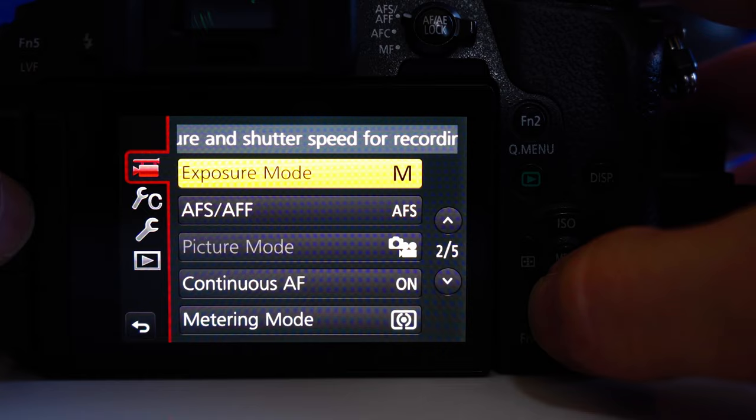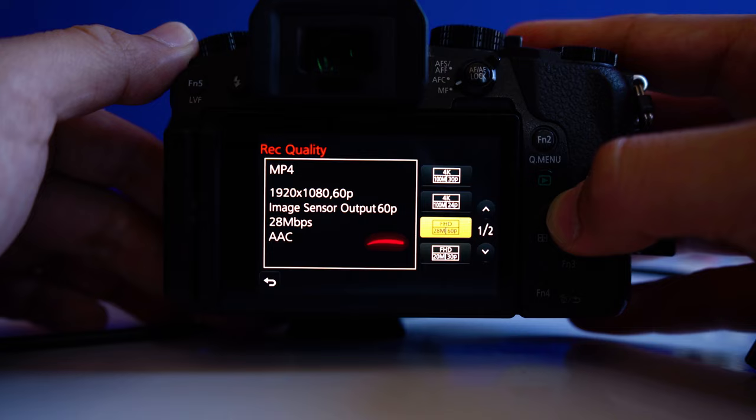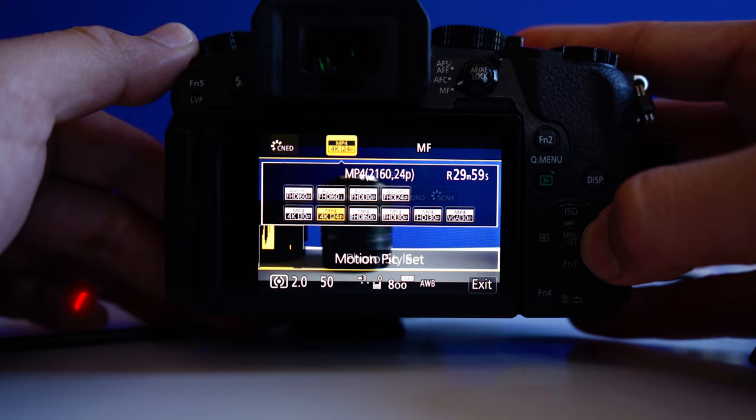So once you have a hang of navigating through the menus, we can begin on the second thing, which is resolution. This camera has the ability to shoot in 4K as well as 1080p HD and 720 SD. If you want to take full advantage of the sensor in this camera, you're going to always want to shoot in 4K.